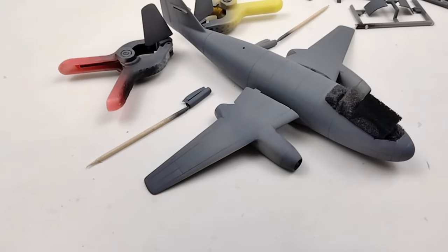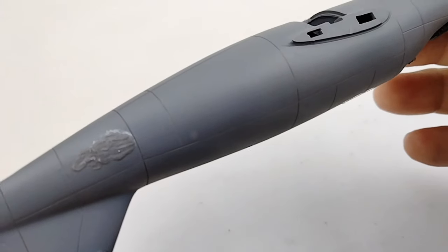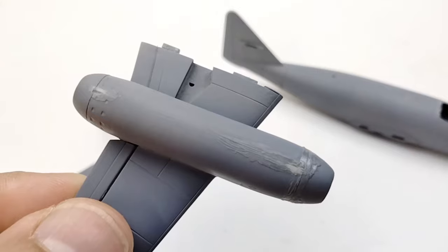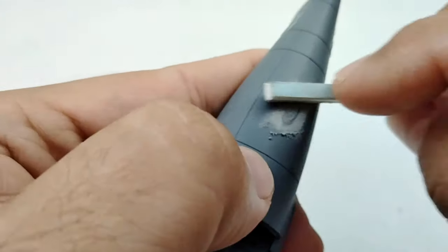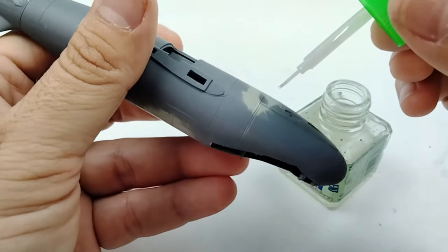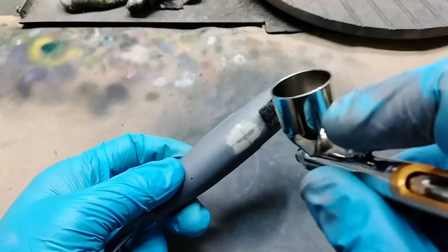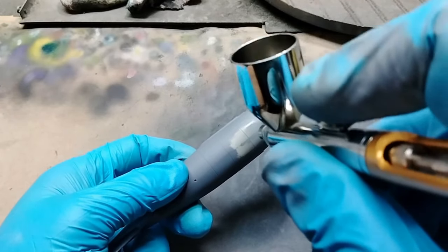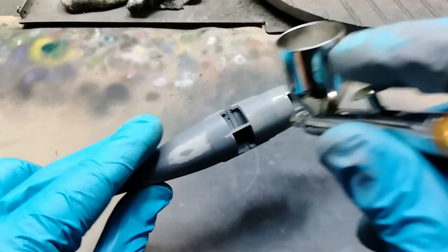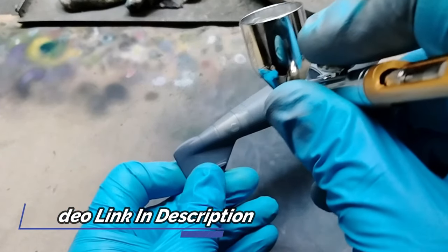Well the model is primed so I need to go back in and check and see how things are looking. Yep, just as I suspected — going to have to do some more filling, sanding, cleaning, repeat, and so on to get these seams cleaned up. Another round of primer just to make sure that everything looks the way it should. If you want to learn how I like to prime my models I have a full detailed video linked in the description.